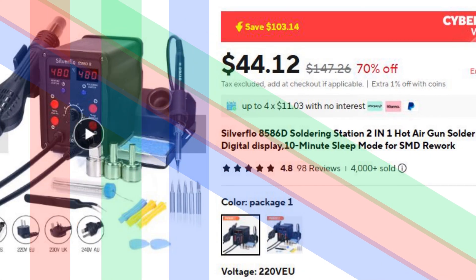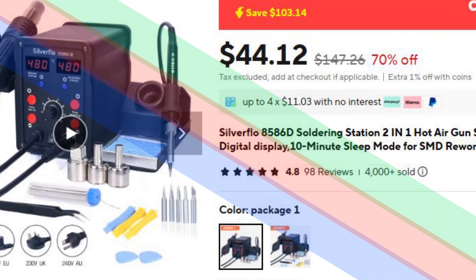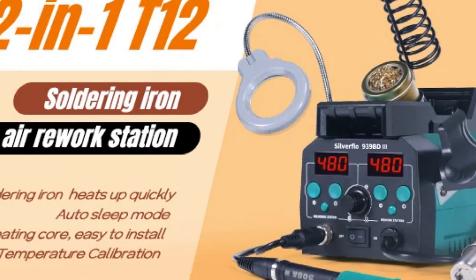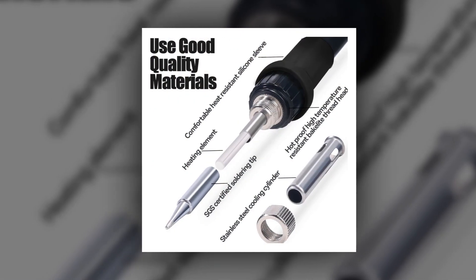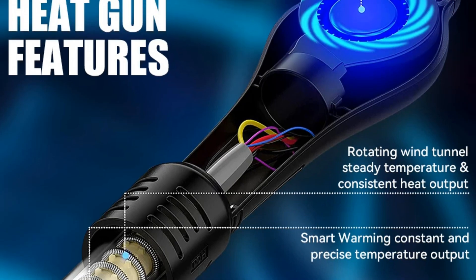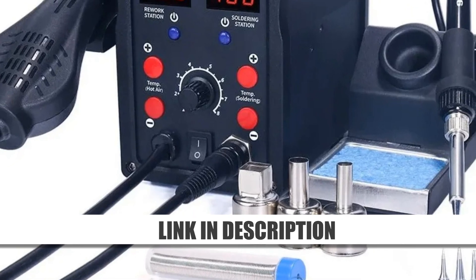Number 5: Silverflow 8586D2 In-One Soldering Station. The Silverflow 8586D combines a hot air gun and soldering iron in one compact unit, making it ideal for SMD rework. With dual digital displays, it ensures precise temperature control for accurate soldering and desoldering tasks. The 10-minute sleep mode feature conserves energy and extends the lifespan of the soldering tips. This station is perfect for repairing PCBs, ICs, and other delicate components, providing reliability and efficiency in any electronics workspace.